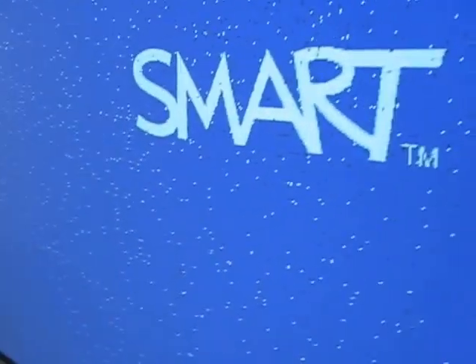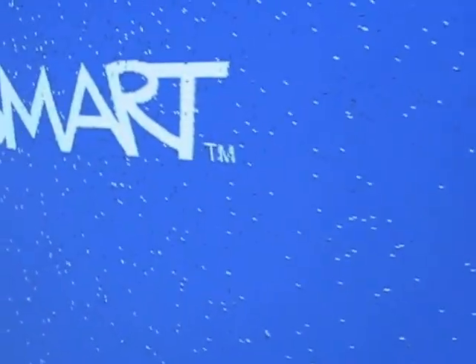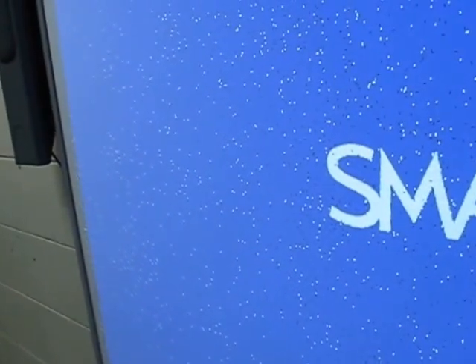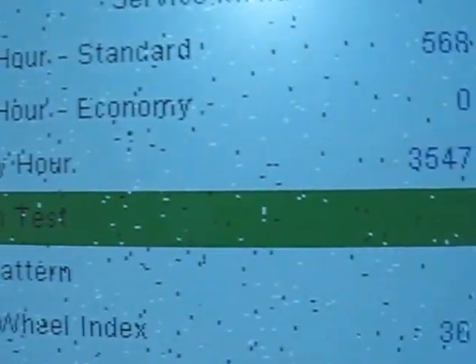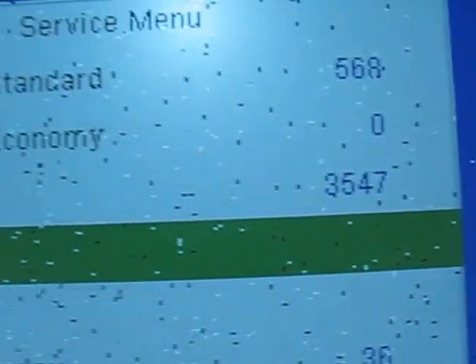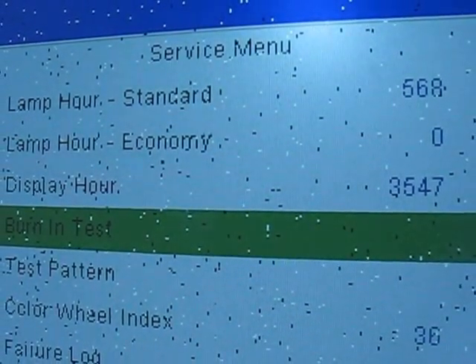If you look at the documentation for the micromirror array — which, by the way, is made by Texas Instruments — you will see that they say the micromirror array should last maybe 30, 40, or 50,000 hours. Well, let's just see how long this projector has lasted. I'll go into the service menu and take a look. Here we have display hours, which is the total operating life for this projector — 3,547 hours. That seems significantly short of 20, 30, 40, 50,000 hours as Texas Instruments suggests it's supposed to last. This is way, way short of the expected lifespan of the micromirror array.